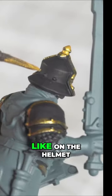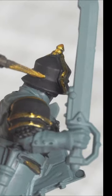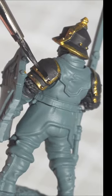Pick out any actual sculpted detail as well, like on the helmet — pick out any rivets. And then just tidy up with some black.